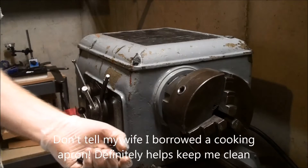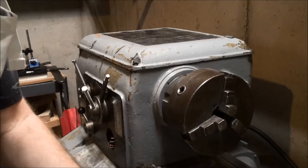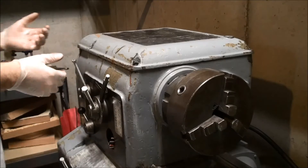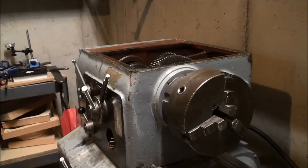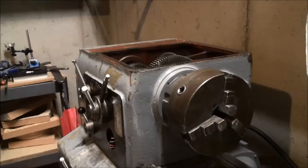I have the four out. Now to lift the quite heavy top. Let me clean my hands and then I'll take you in for a closer look.